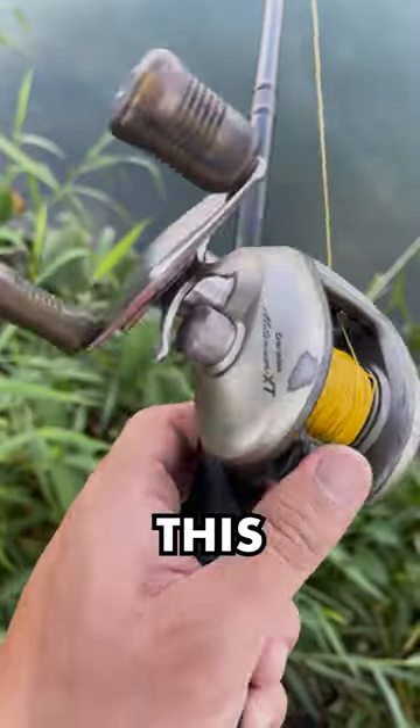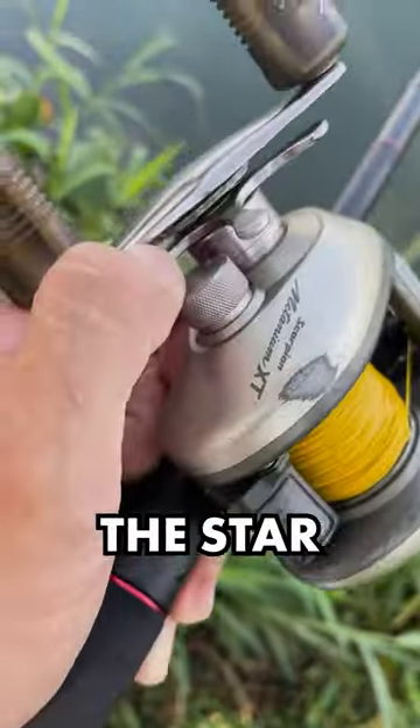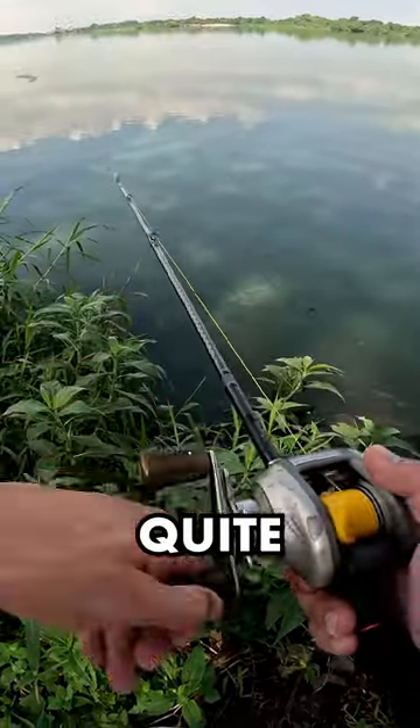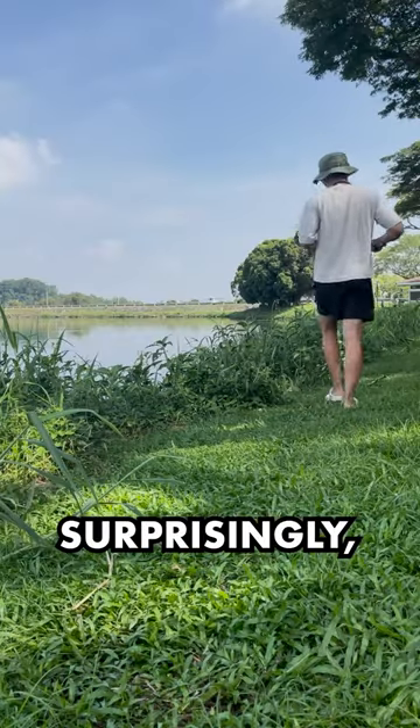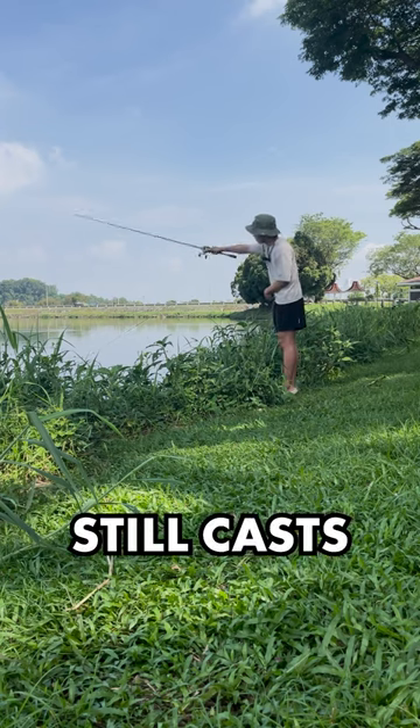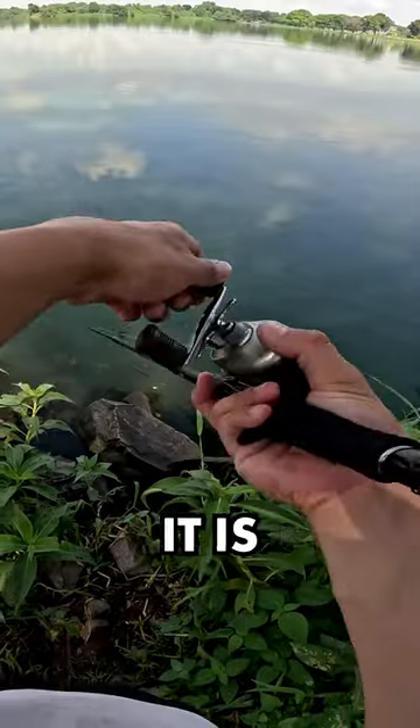I have to admit, this reel is a little outdated. The star drag and cast control knob doesn't click, the handle is a little short, and it is quite bulky as well. But surprisingly, despite being over 20 years old, this reel still casts really well and is also quite smooth.